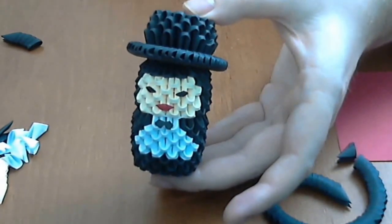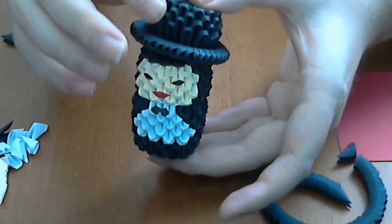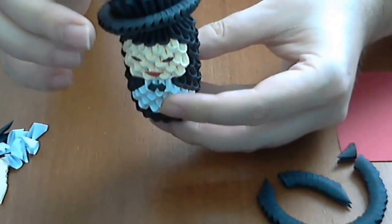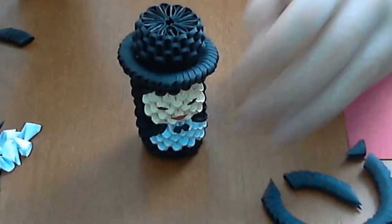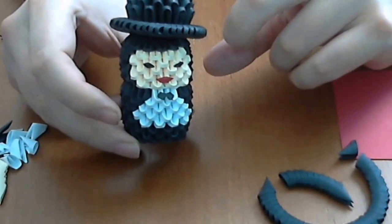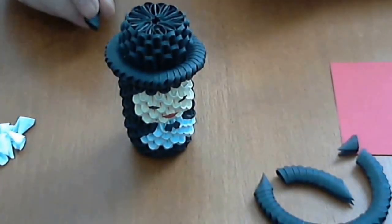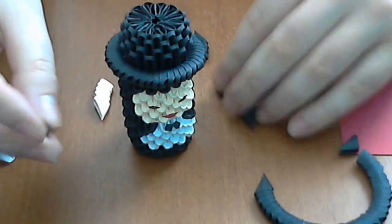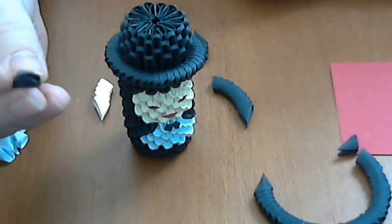I hope in the near future I will make the bride for this model. The bride is not entirely finished yet. For making this model we will need 3 colors and of course 3D Origami pieces.